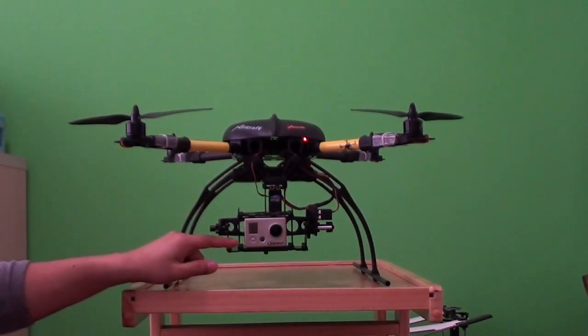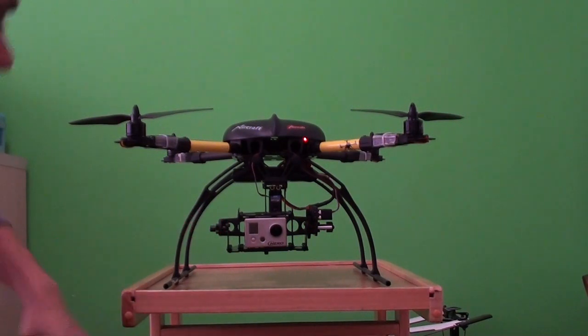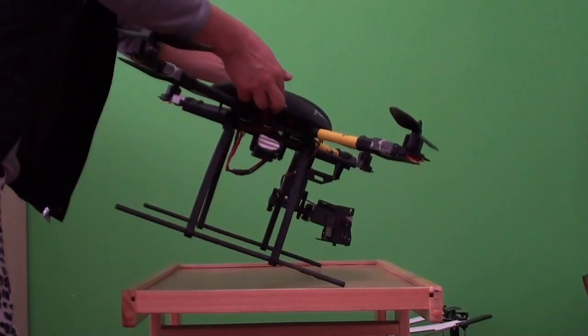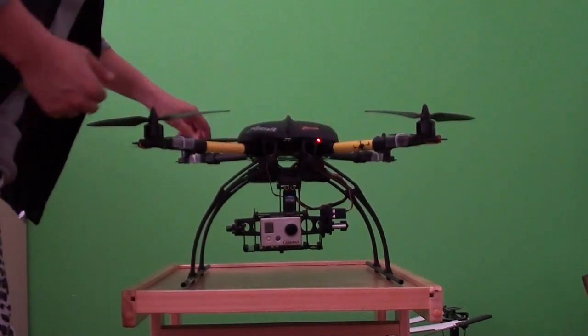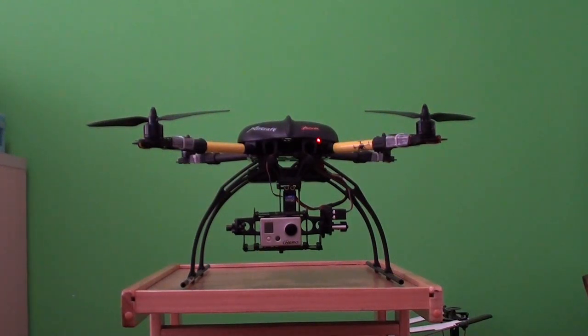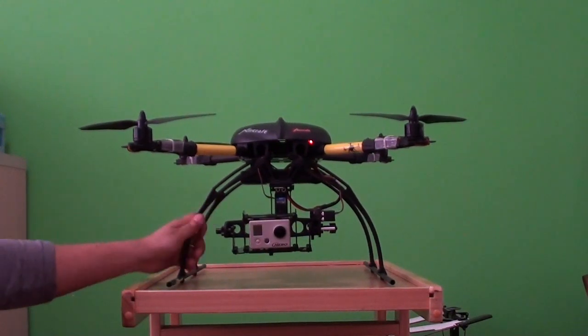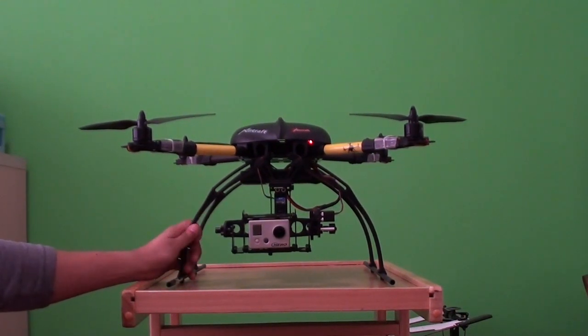Basically this camera mount and the camera itself adds weight in front. So if you check the CG, you can see the quad tilts forward. However, as soon as you take off, the X-Aircraft flight controller quickly balances it. I have tested it at home hands-free and the quadcopter just balances and flies totally awesome. Outside it's raining so we cannot test it outside, but we will test it indoors to see how the camera mount performs for indoor flights.